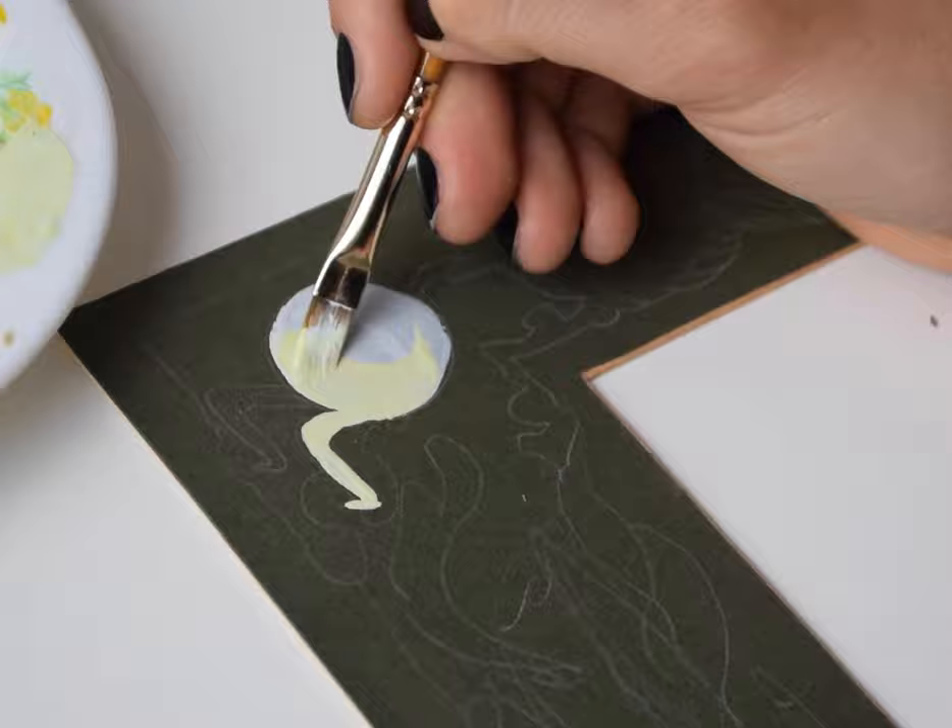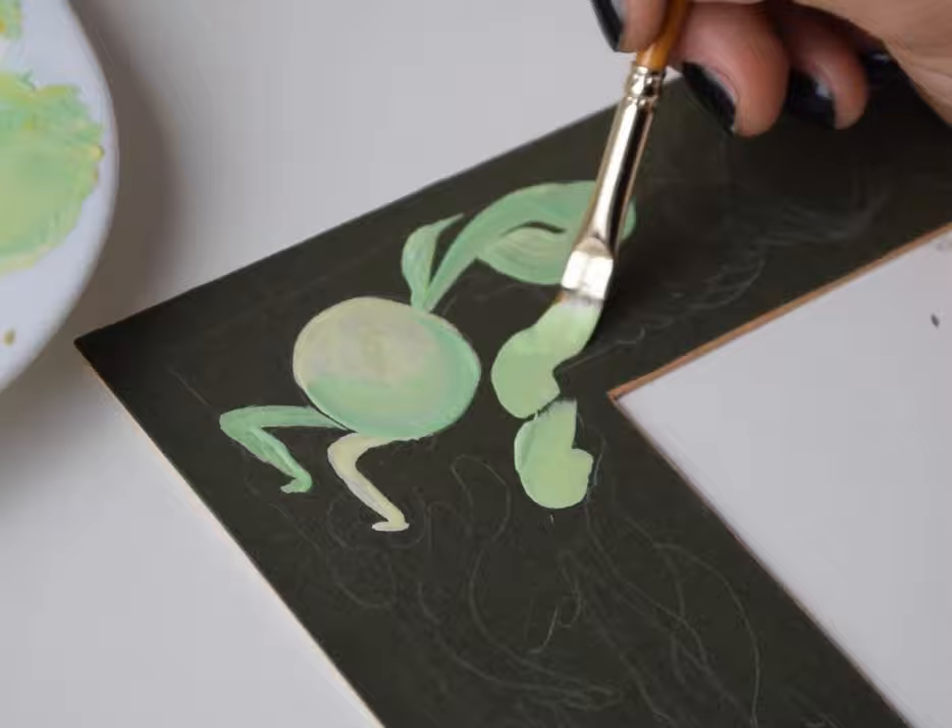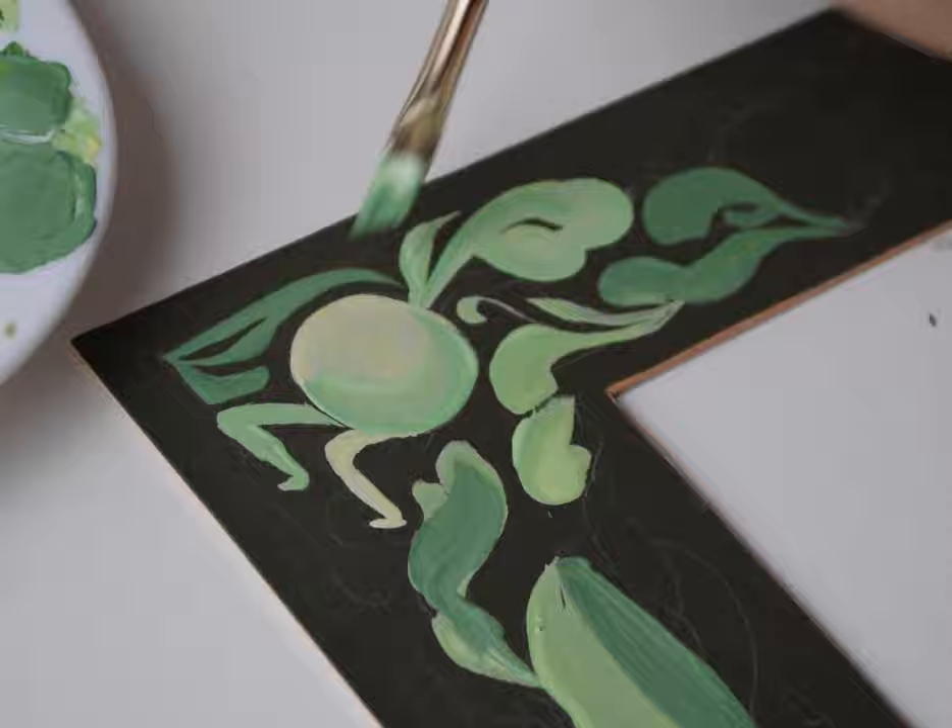It all started when I found this really old frame just lying around. I was decluttering and instead of throwing it away, I thought I bet I can add some pretty weird ornaments to this frame.